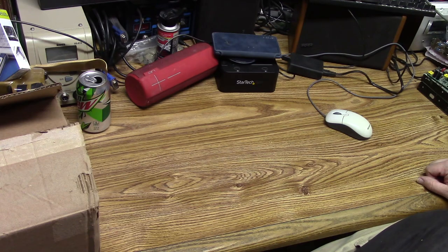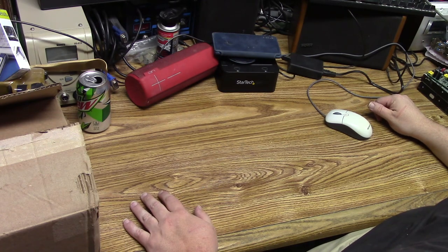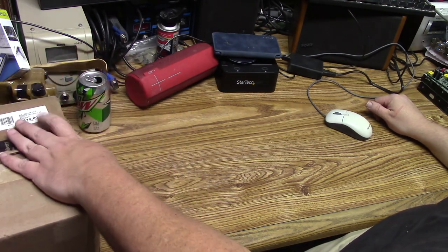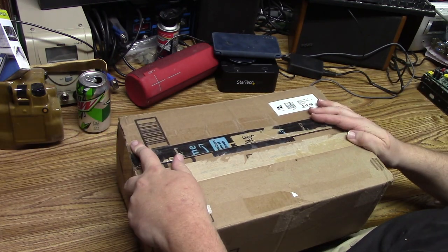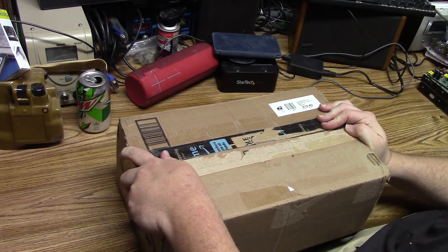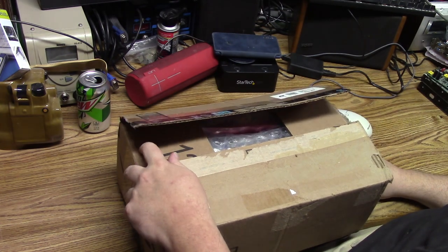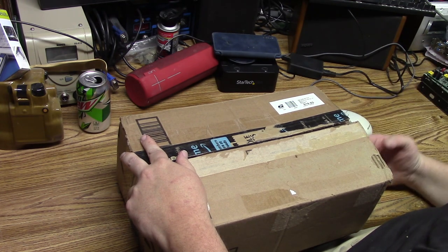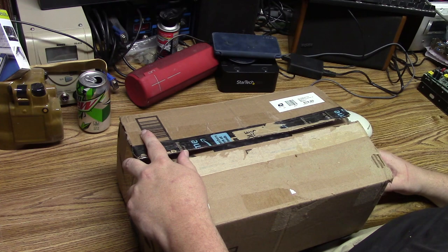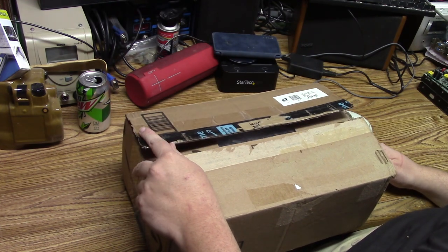Well hello there, people of YouTube. Fat Guy with Old Computers here with just a quick little video. I recently received a care package from Liquid Matrix — already ripped off the packaging, address on the internet and everything — but I wanted to open up this little care package for you.